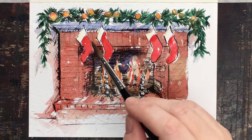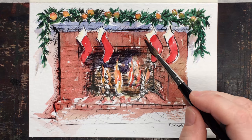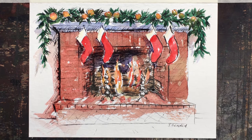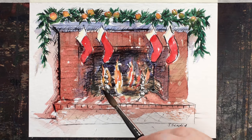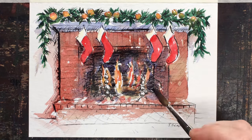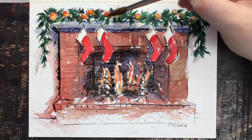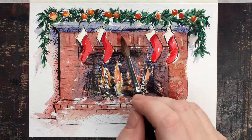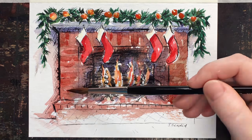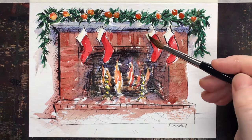A little more dark in here for depth — this is very simple. Just a tiny bit of shadows makes the stocking and the fire stand out a little more. I'm using a lot of cobalt violet here, but really you can use whatever colors you want. Have fun with it and make it completely your own idea of an ideal fire in the fireplace on Christmas morning.